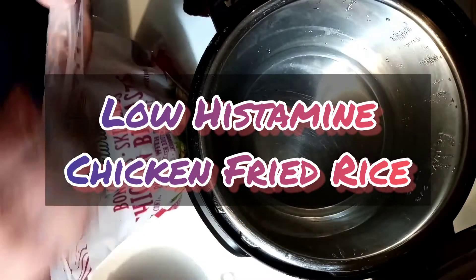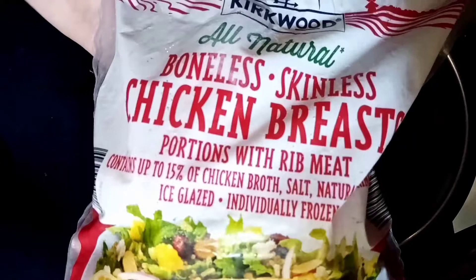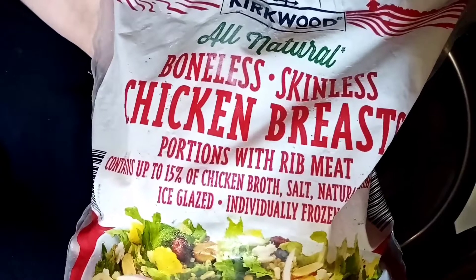Welcome to Tasty Tuesday, formerly known as Foodie Friday. Today we are going to make some low histamine chicken fried rice.